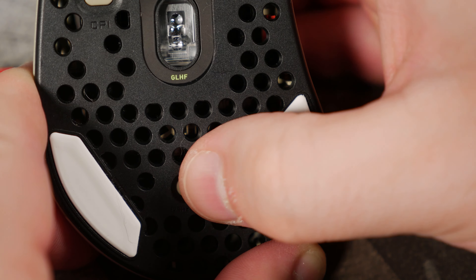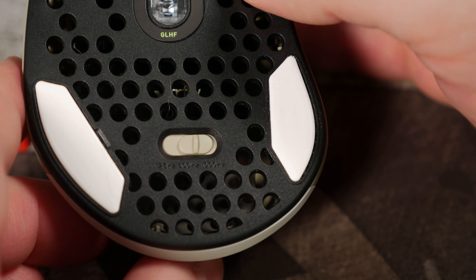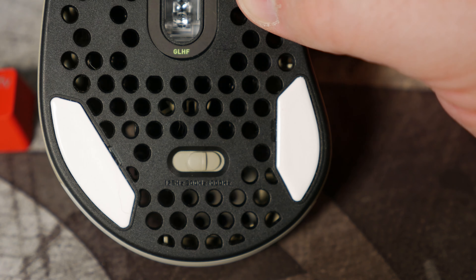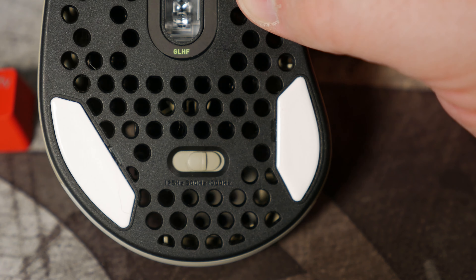Enter the Xtrfy M4 RGB. Xtrfy did not send this to us — we definitely bought this with our own money, though we'd love to work with you guys in the future, Xtrfy. We got the retro edition because it basically looks like a Nintendo, or at least makes me think about Nintendo when I see it. I'll put a link in the description below if you're interested in purchasing the mouse and of course helping support the channel.